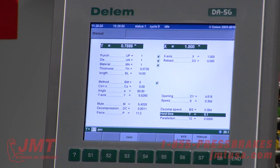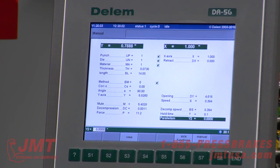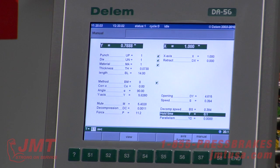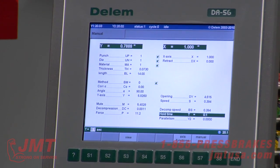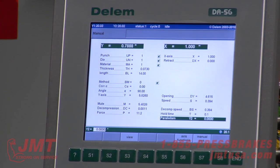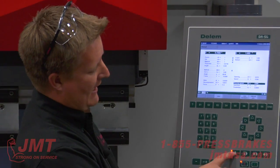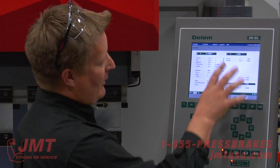Hold time is at the bottom of the stroke — in case I've got a big part where I'm catching a crane, a forklift — there are a lot of scenarios. Parallism: some materials and their yield and elasticity give it a chance to form. Y1, Y2 — I can actually fade the RAM of this machine. This is the manual screen, one-bend product.